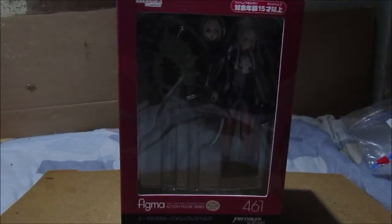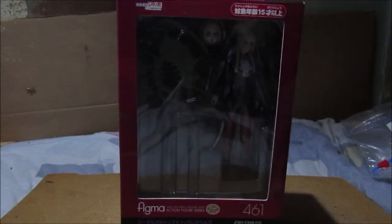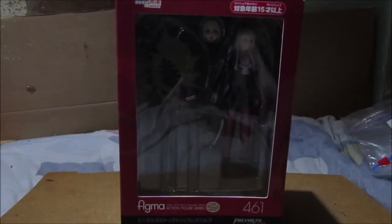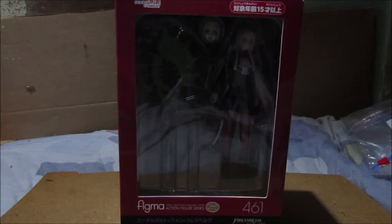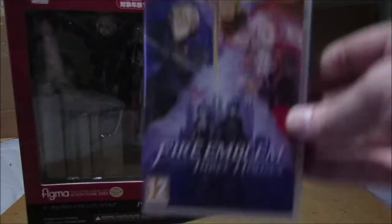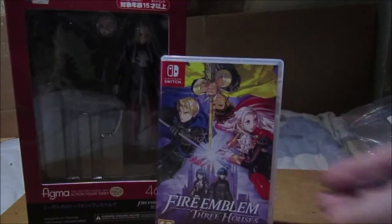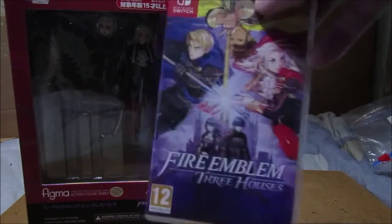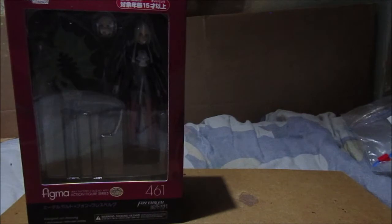Hello folks, welcome to another Figma review. This time we've got one still in its box - this is Edelgard. Here's how you pronounce her name. She's from Fire Emblem 16: Three Houses. I recommend this if you're a Fire Emblem fan. She's also available on Fire Emblem Heroes, which is a mobile game - I forgot to mention that for Corin.